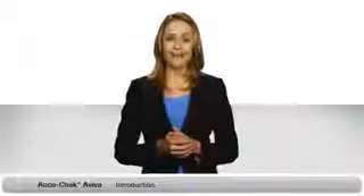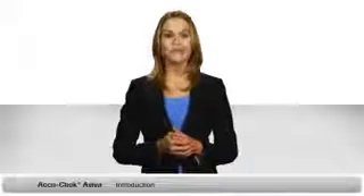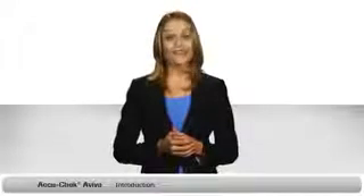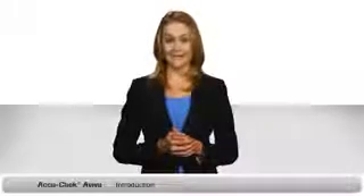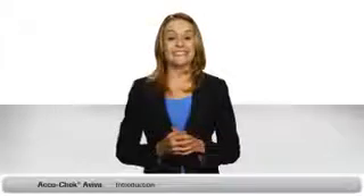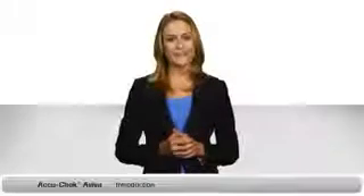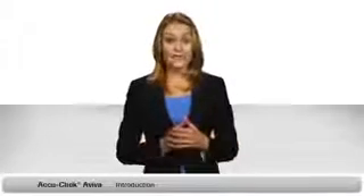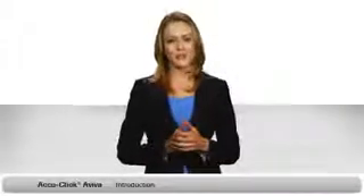Hi there. I'm going to show you how to set up and use your AccuCheck Aviva blood glucose monitoring system. If you're worried about learning the steps involved, don't be. I'll walk you through everything to make it as simple as possible. Just follow my lead. It's all divided into small sections, so if you miss anything, you can always go back and watch that part again.